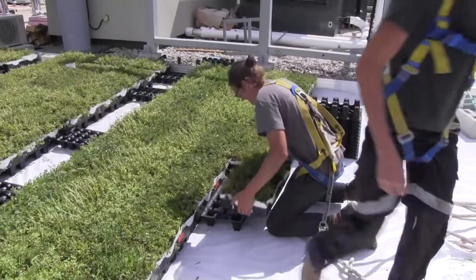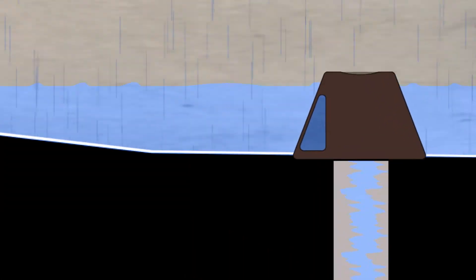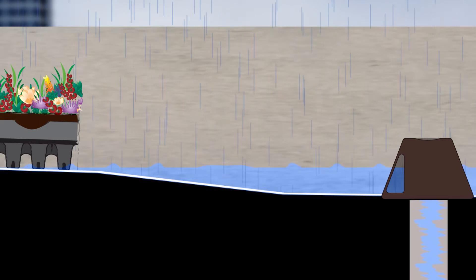If you have ever used our Roof Blue accessory, you know that it works by detaining water under the green roof, and using control flow roof drains to release stormwater slowly and after the peak flow, which occurs shortly after the onset of a storm.